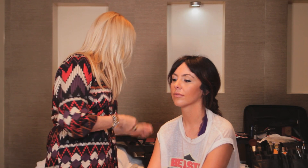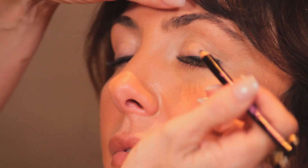Then you'll take your eyeliner and line the area that you want to line, there we go.